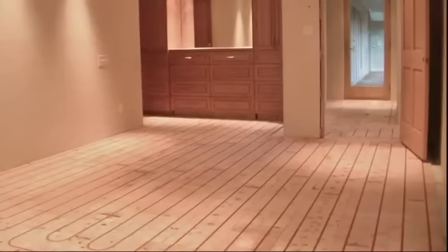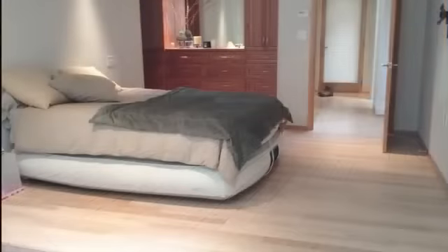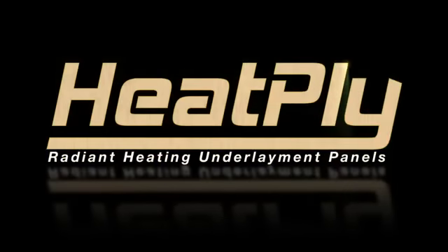Now your Heatply radiant floor is installed and ready for the finished flooring of your choice. Be sure to check the manufacturer's recommendations for approved flooring for radiant heat floors.